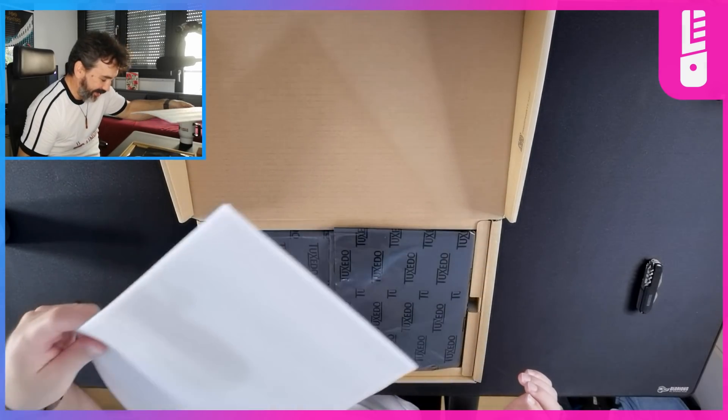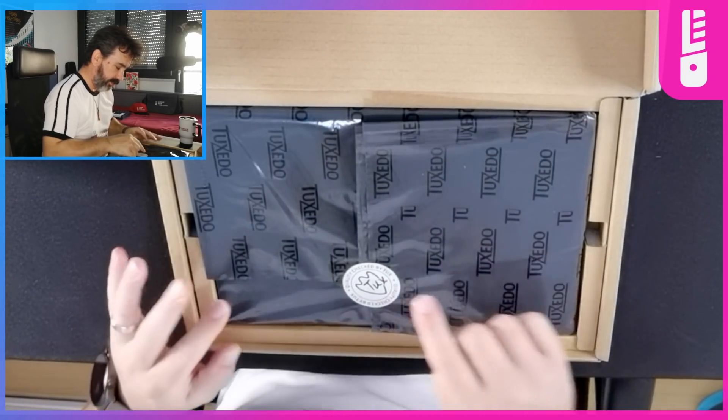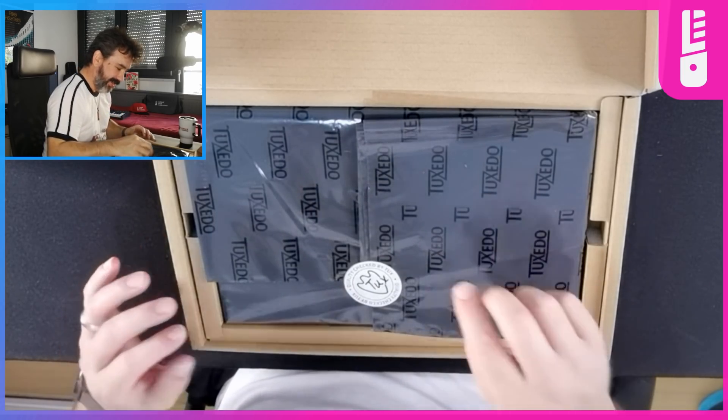Oh man, getting excited already! Quality checked by Tux — that's cool.